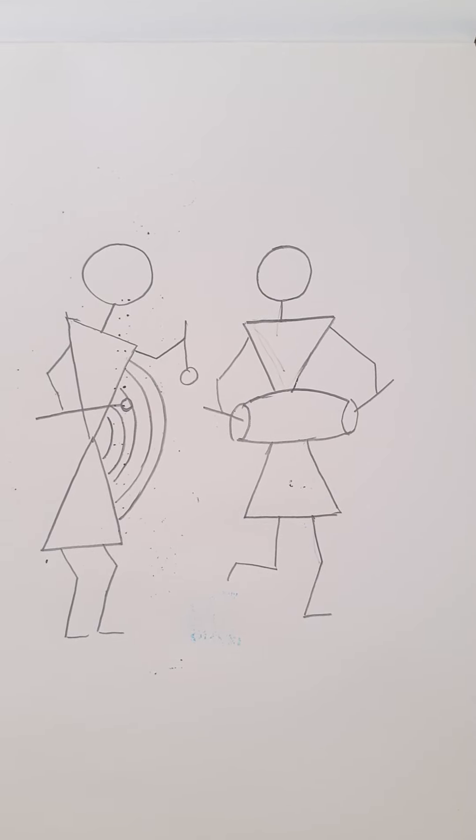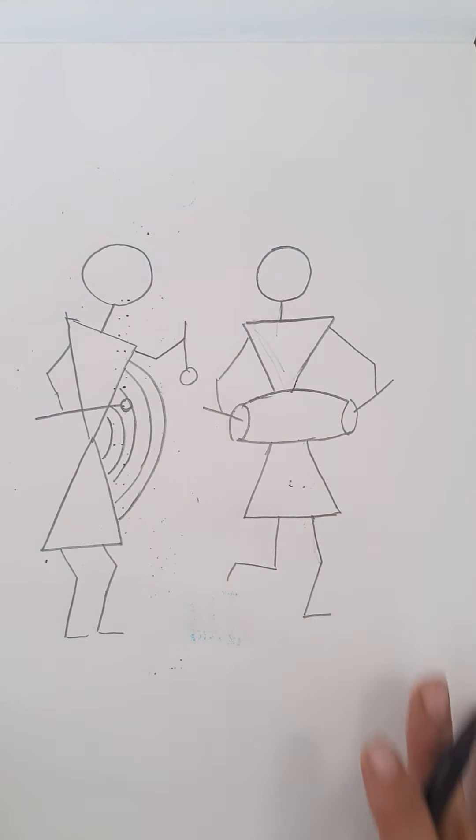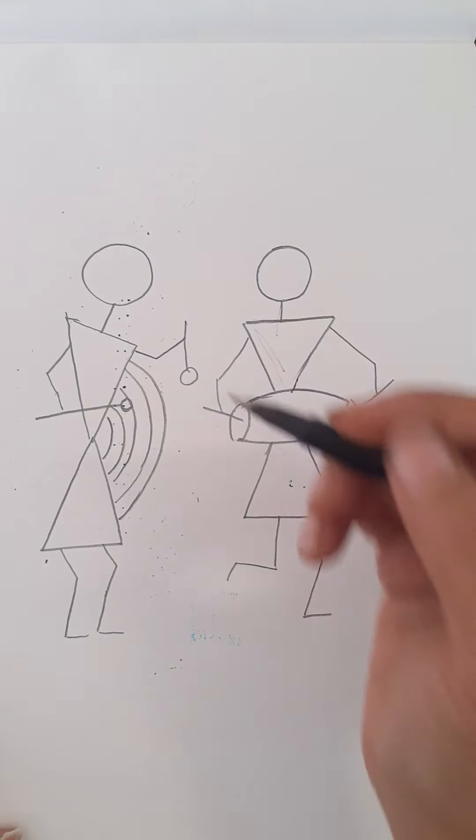Hi kids! Today we are going to do a simple Warli art of two persons playing a musical instrument. I am going to draw in portrait mode, so keep the book or the paper you are using vertically like this. Now let's start.